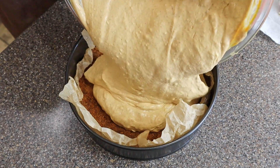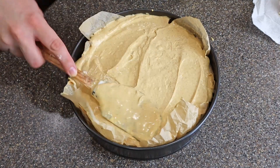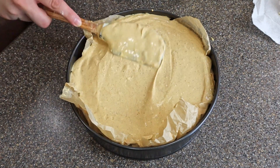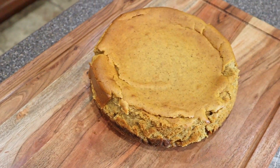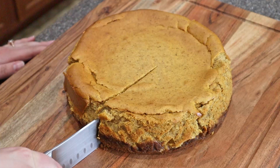Then we're going to put the cheesecake on the top rack and let it bake for 90 minutes. This method allows steam to form in your oven so you have the smoothest consistency. Once the 90 minutes are up, crack the oven door open, turn it off, and let sit between five and eight minutes. Then take the cheesecake out, place it on the counter, and let cool for one hour. Next, place it in the fridge for at least six hours.